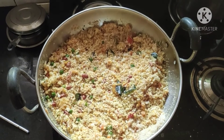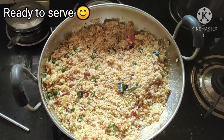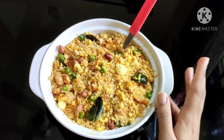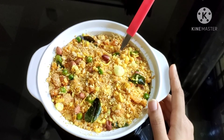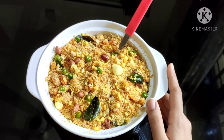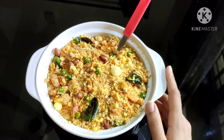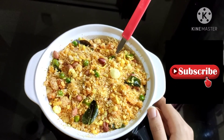Okay guys, so the bread upma is ready — now let's serve it. You can see that bread upma is ready. This recipe is made of bread and it is very tasty. You should try it and don't forget to share your experience with us. If you liked this video, please like and share it, and subscribe to our channel.